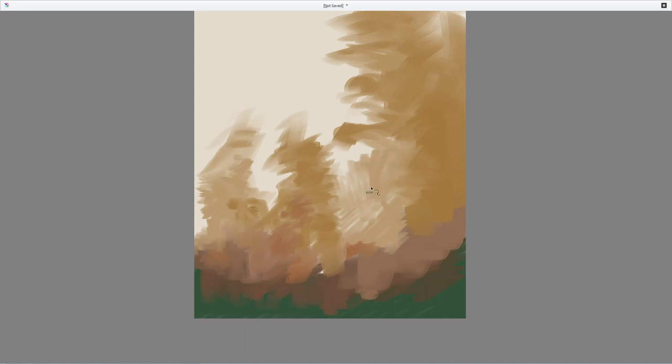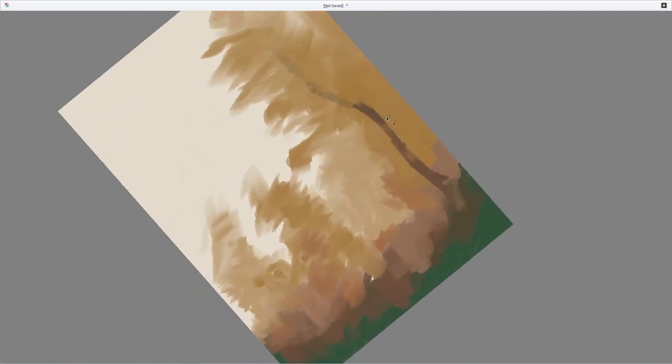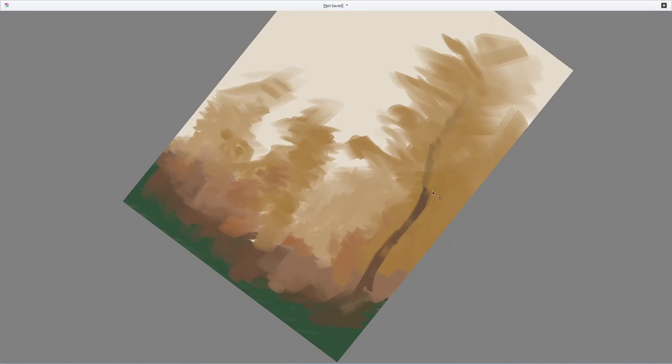Usually Bob would probably block in some blues, but in this particular painting since it's autumn he decided to keep more of a tan sort of color for the background. He's also got the trunk of this one tree with a little bit more red in it. I need to get my brush thin, so I'll simply rotate the canvas and then hit 5 to get back to normal.